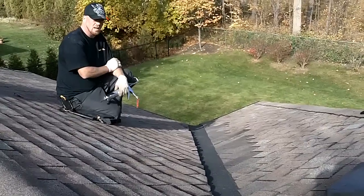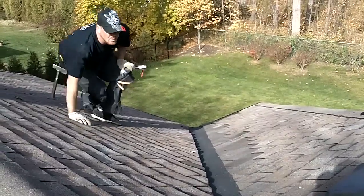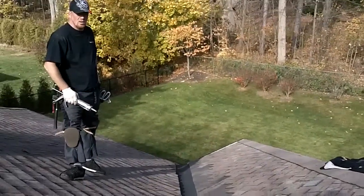This is a 20-foot long valley and it looks flawless. When this guy sells his house, guaranteed this is not the issue. Here we are with another episode — I'd like to thank you guys for tuning in.